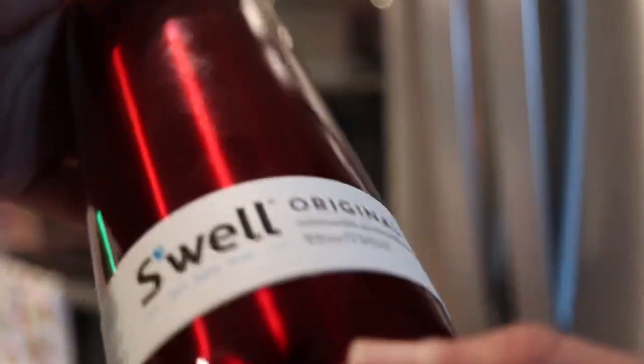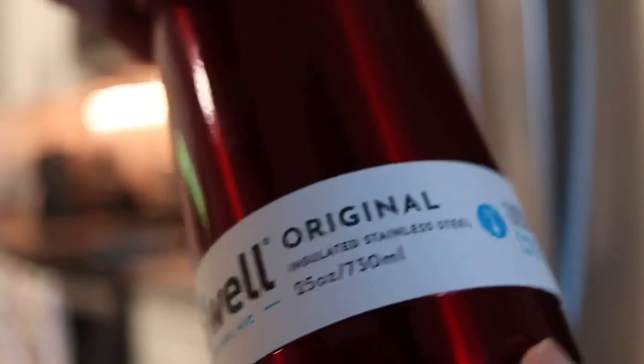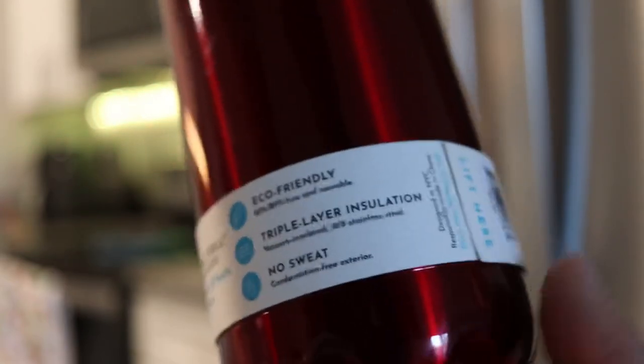And they come in all different sizes. This is one of the bigger ones that they have, but they have smaller ones that you can get too, if this one is a little big for your bag or your personal lifestyle. I'm not sponsored by them — I'm a small channel, I just love this bottle and I figured I'd make a quick video about it. If you're looking for a water bottle, I think it's a great one.